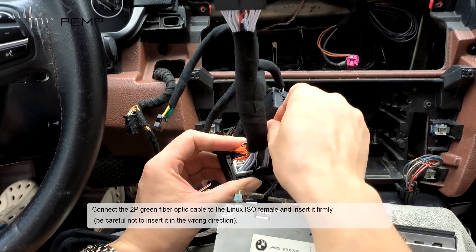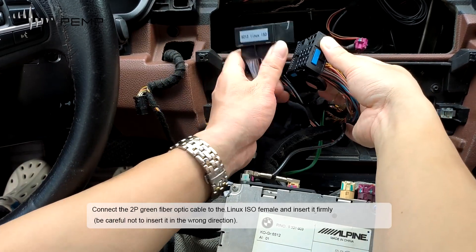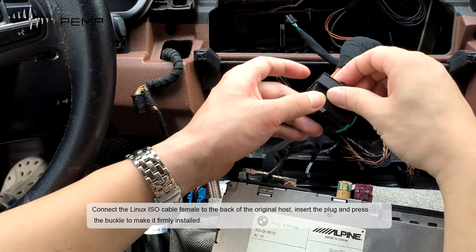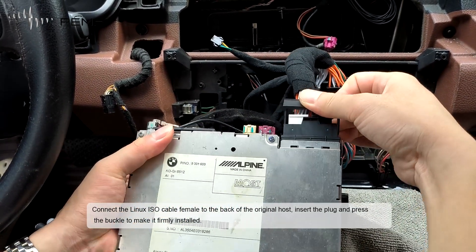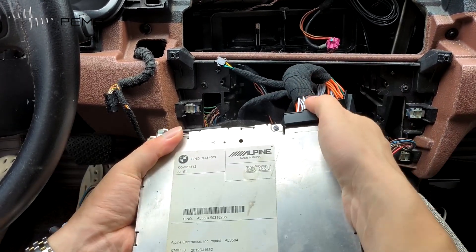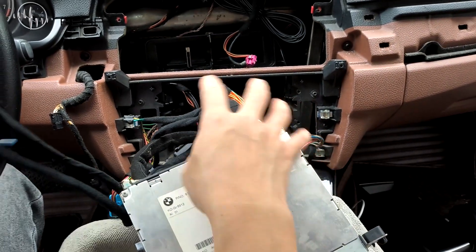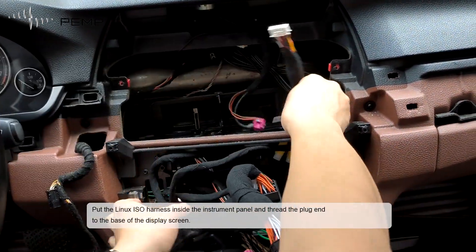Connect the 2P green fiber optic cable to the Linux ISO V-Main and insert it firmly — be careful not to insert it in the wrong direction. Connect the ISO plug of the original host to the Linux ISO outlet on the mainframe. Connect the Linux ISO cable female end to the plug of the original host, insert the plug and press the buckle to make it firmly installed. Put the Linux ISO harness inside the instrument panel and thread the plug through to the base of the display screen.